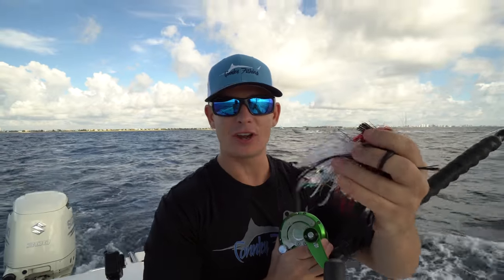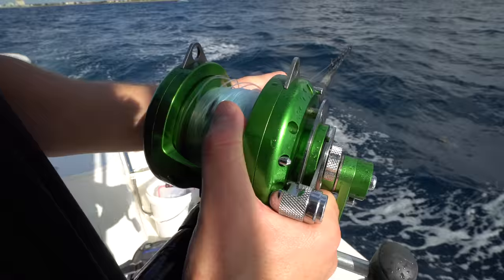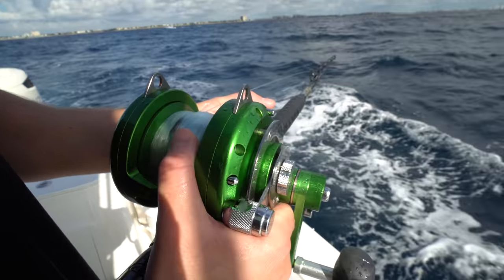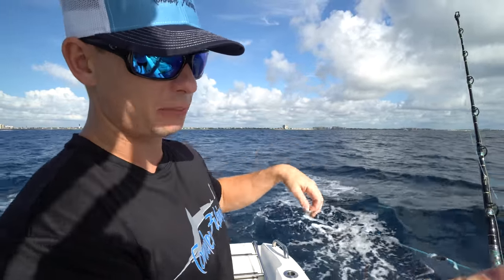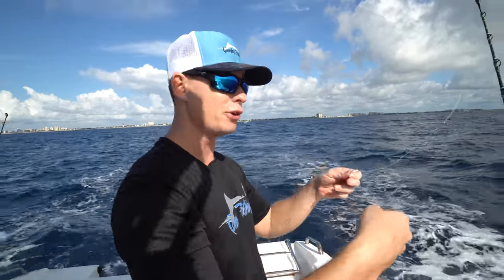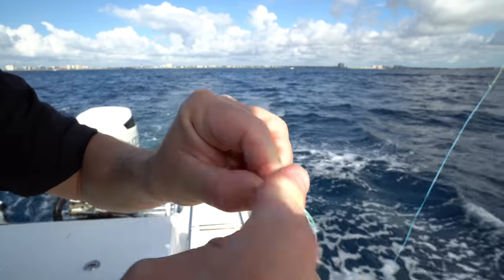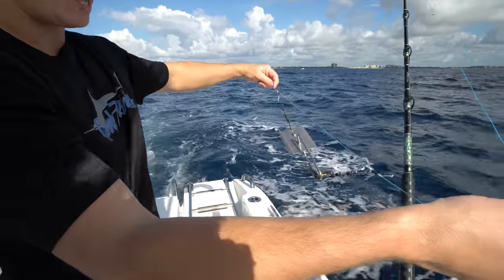A young guy actually started his own company and it's this lure - an artificial lure called a bait strip. It mimics a bonita strip. So we're going to go ahead and put this out. And you guys have seen us use this in the past - this is a bridal system for your planer. It allows you to take your planer off, detach it, and reel in your line instead of having to hand line in at the end of fighting your fish.